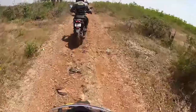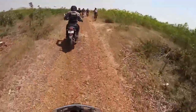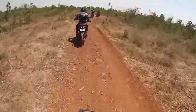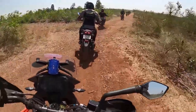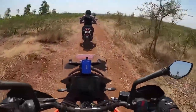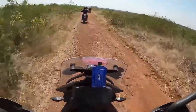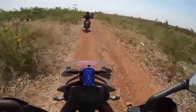Feels good to be with the boys — all KTMs. This is one of the most exciting days of my life. I always dreamt about riding off-road and doing those crazy tricks, and to be here means a lot to me. I'm glad that my mom is supporting me through all this. By the end of this trail we are ending our training session.